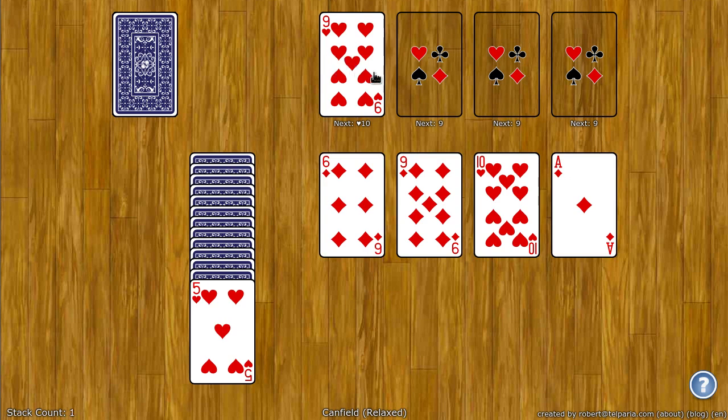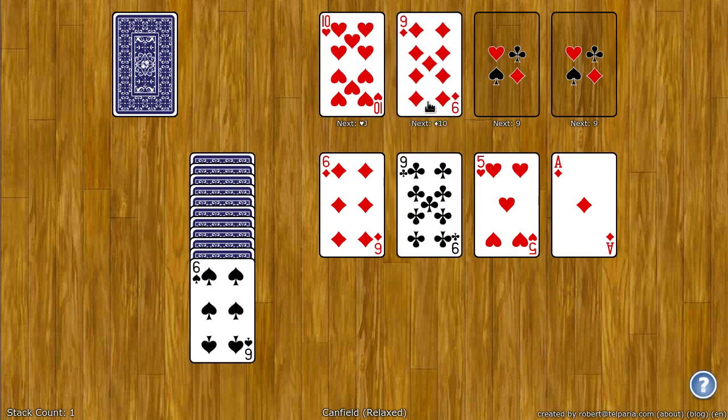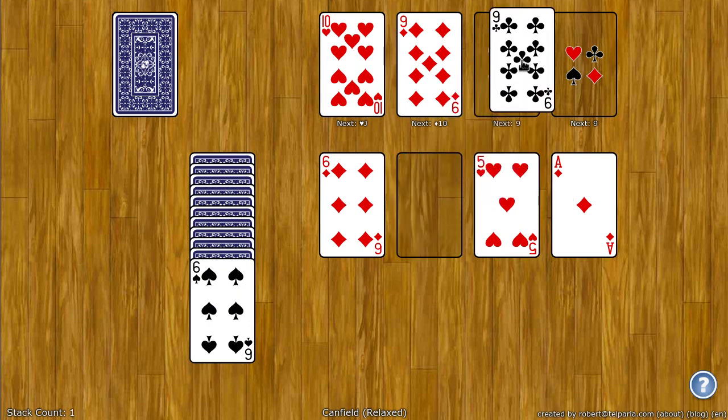So for example here I have the nine of hearts — next I need the ten of hearts. These other spots all start with nine, so I can put a nine there. Notice as soon as I move a card, a card from the reserve fills in any empty spots on the tableau. I need another nine — put the nine there.